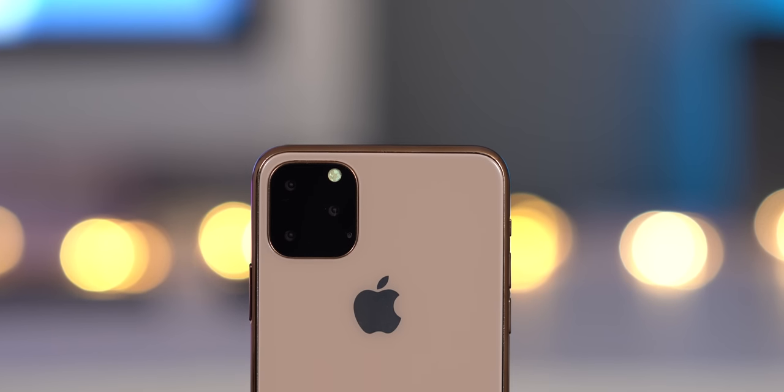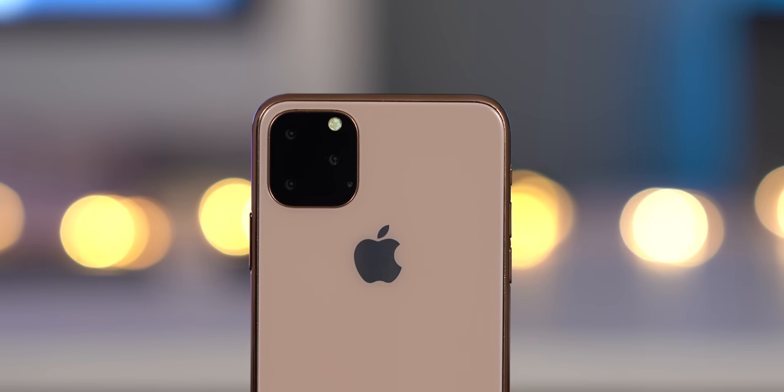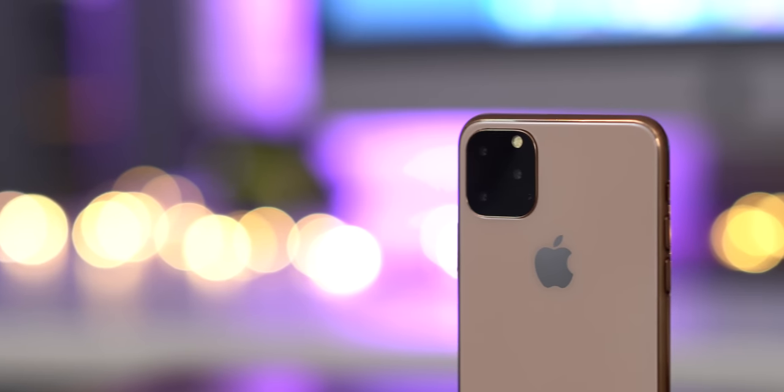How's it going, ladies and gentlemen, boys and girls? Jeff Benjamin with 9to5Mac. This is the iPhone 11 Max dummy. This is the iPhone 11R dummy. And, of course, you have the iPhone 11 dummy.